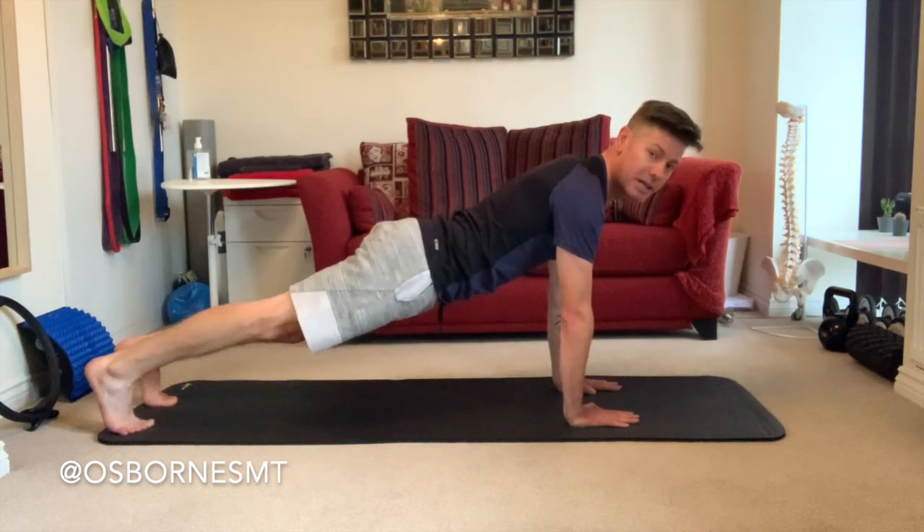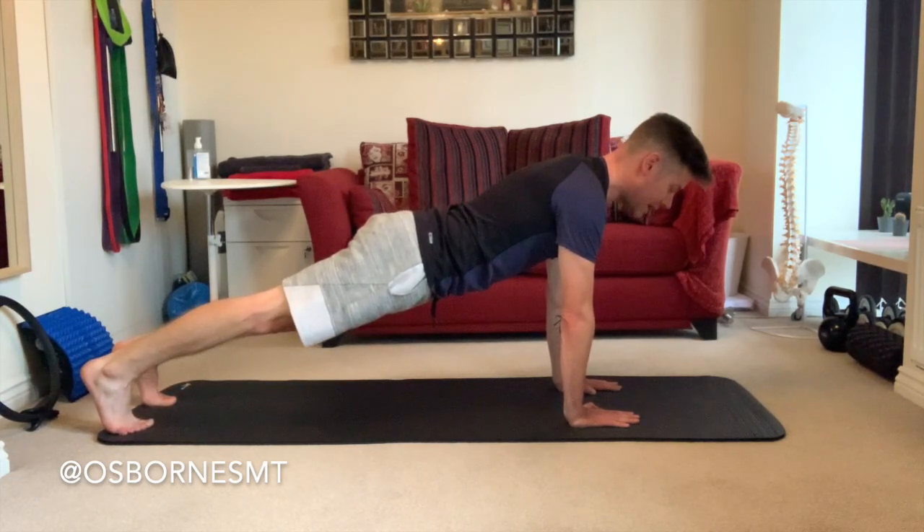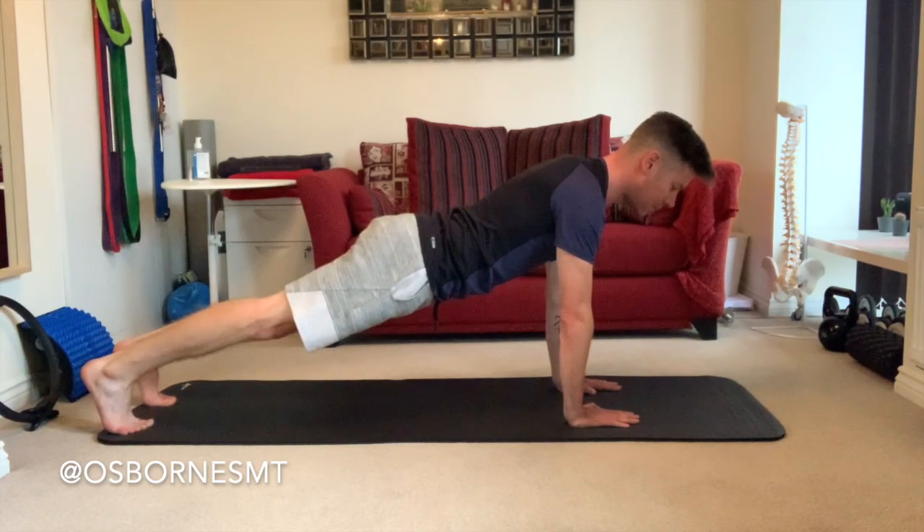...all you're going to do now is push through the toes and straighten your legs, and you'll find that puts you in that straight, flat-backed, strong position.